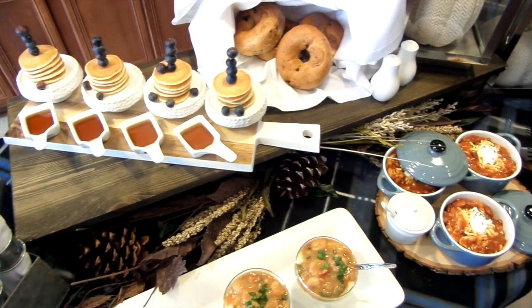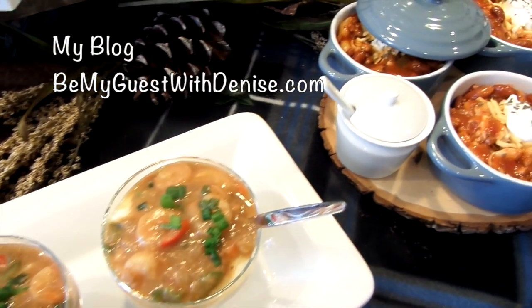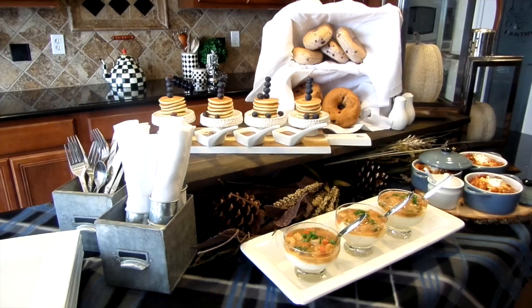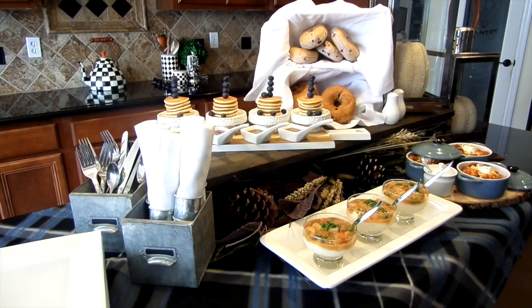Next is semi-homemade chili — it's so easy you won't believe it. You can check it out and the recipe on my blog at bemyguestwithdenise.com and you can see where I got these adorable stoneware bakers. I hope you guys got some great ideas on how to set up and create your next fall brunch. If you've enjoyed the video, I would appreciate a thumbs up and I want to thank you all for watching.